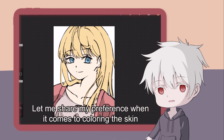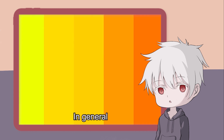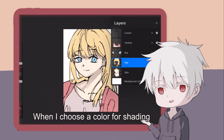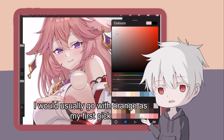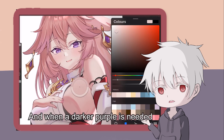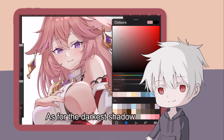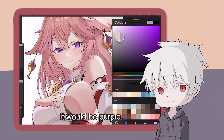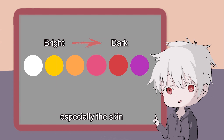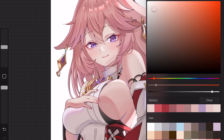Let me share my preference when it comes to coloring the skin. In general, the base color of the skin is between yellow and orange. When I choose a color for shading, I would usually go with orange as my first pick — do not select dark yellow. And when a darker shade is needed, I move to pink, followed by red. As for the darker shadow, it would be purple. Do you see the pattern here? This is the color formula when it comes to coloring a yellow object, especially the skin. The selection of the shadow's color should be around this area — do not go beyond that. I'll talk more about color in my upcoming color tutorial video, so please look forward to it.